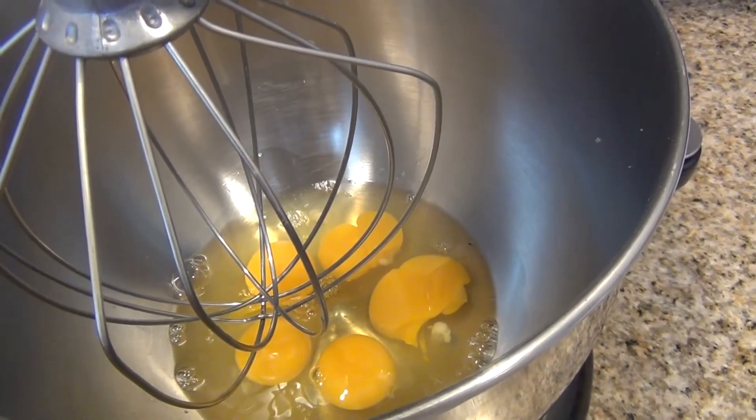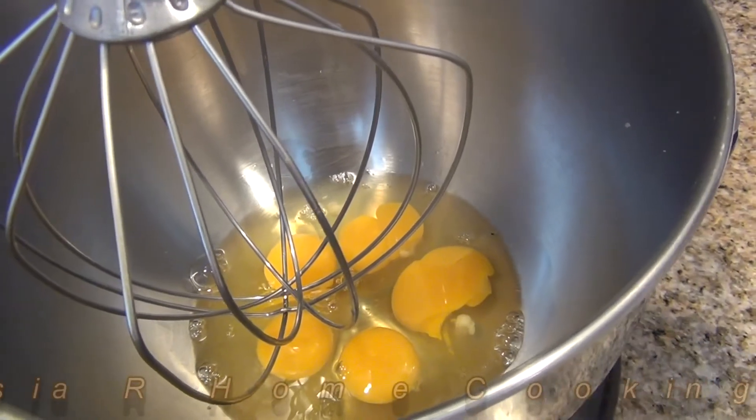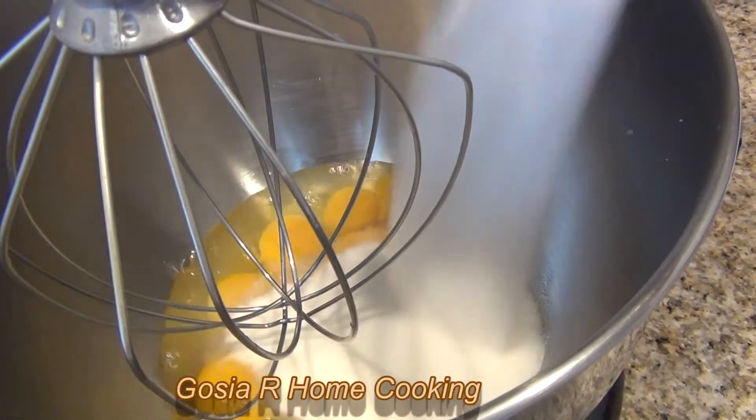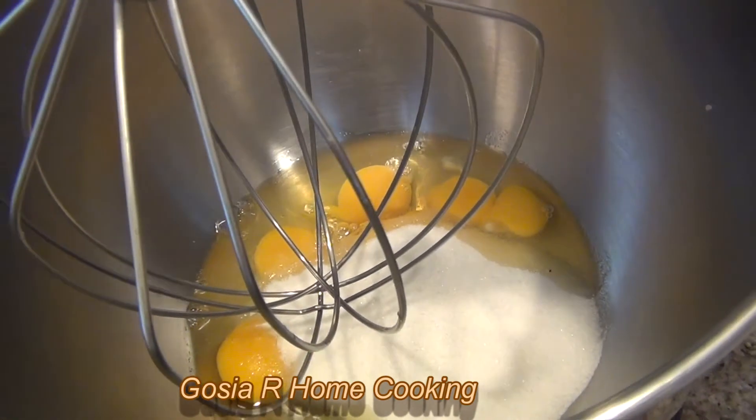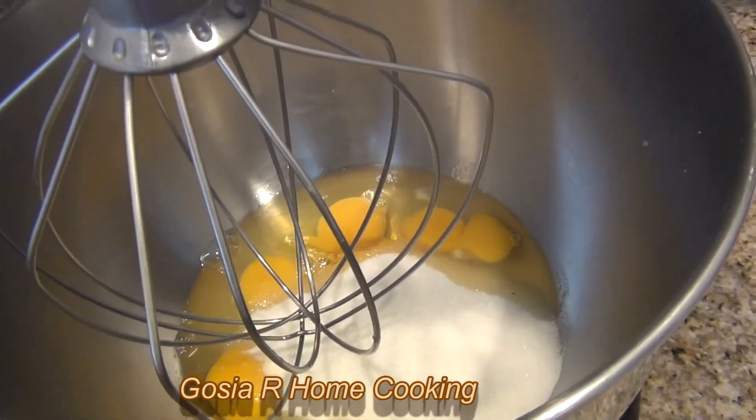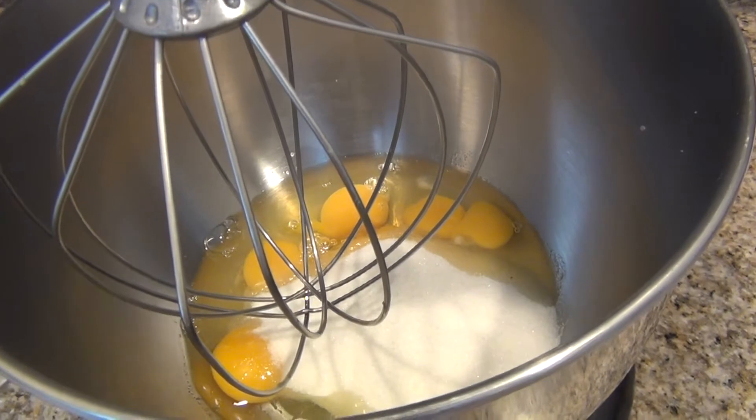I put eggs in a mixing bowl, now I'm adding one cup of sugar and let's go mixer. I mix for five minutes.